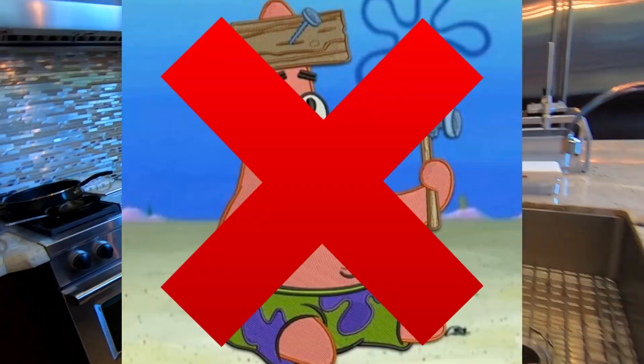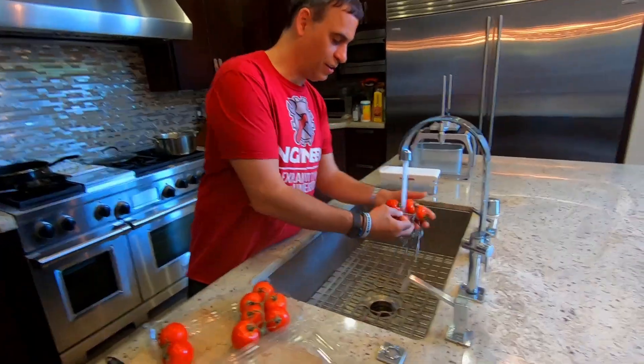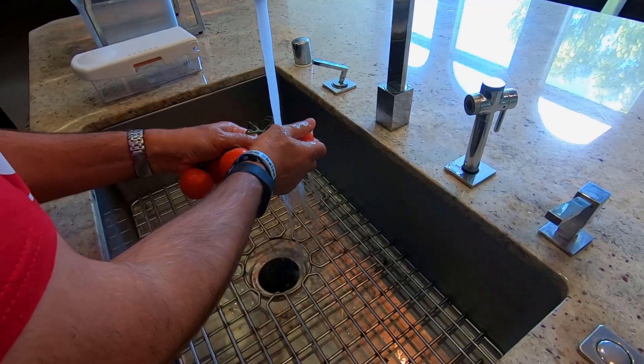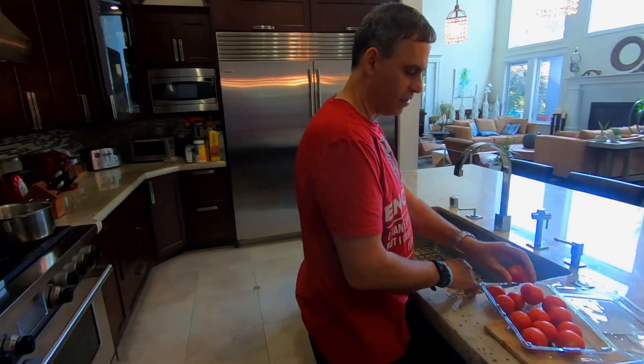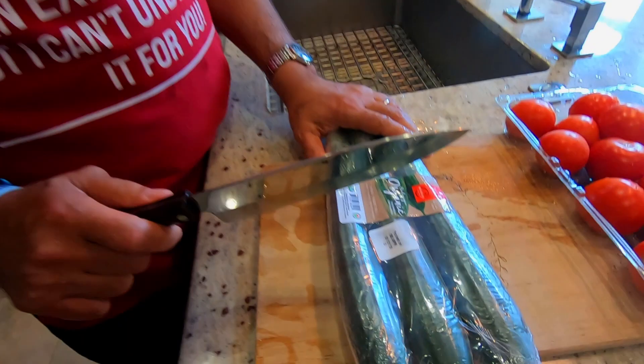You need to have tomatoes to start. Wash them really good — they're organic, but you need to wash them anyway. He's very color-coordinated for this event: green pants and red shirt.